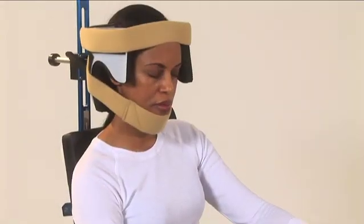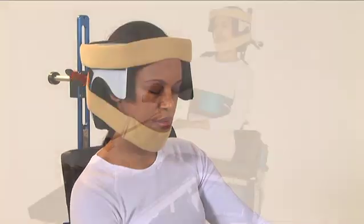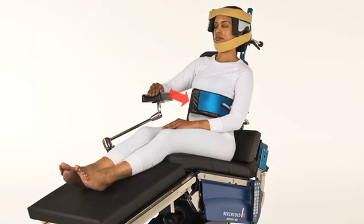The head brace is padded on the inside and cut out around the ears for patient comfort. The lateral brace is always placed on the affected side.